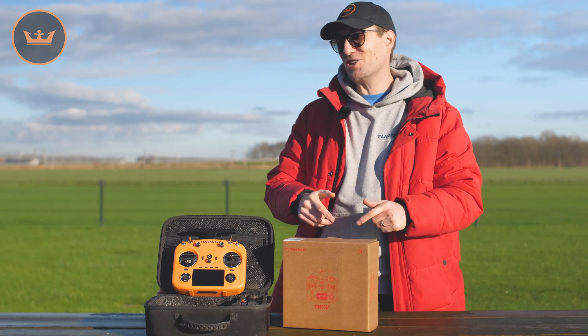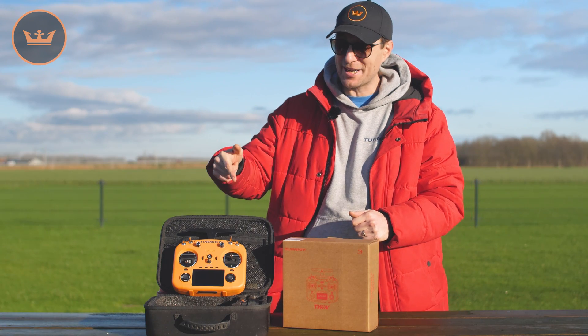Hello and welcome to HobbyKing.com. My name is Stuart and I'm here to give you a quick overview of our brand new product. This is the Turnigy FRSky X14 radio.